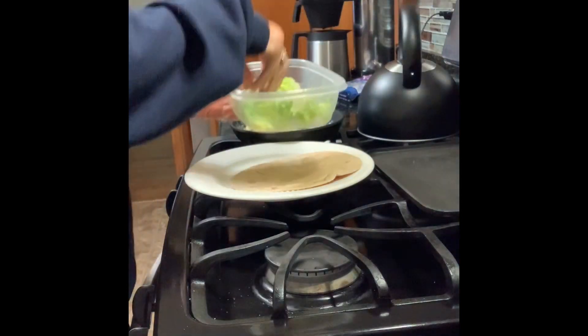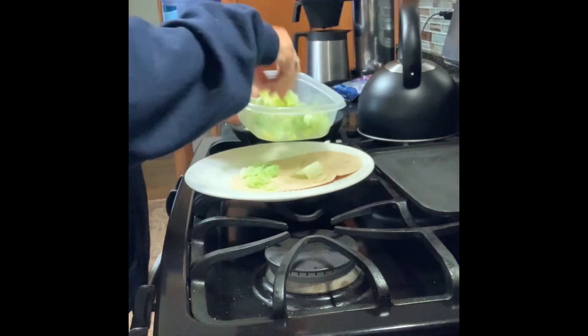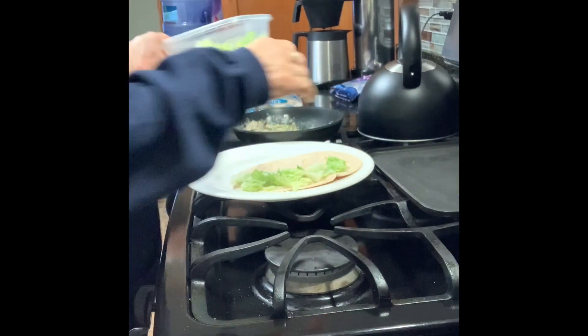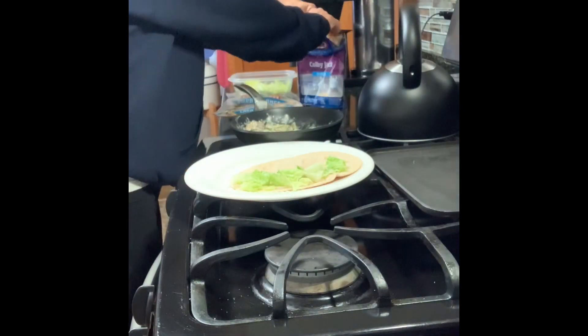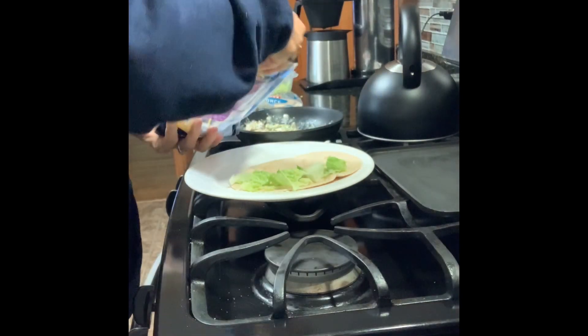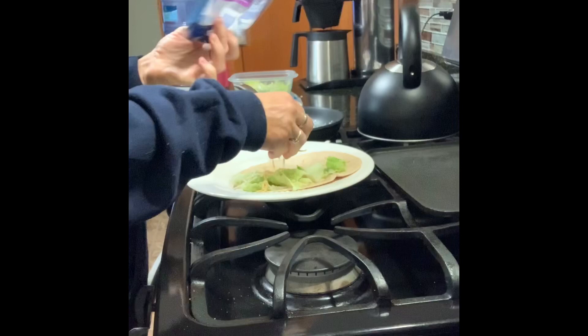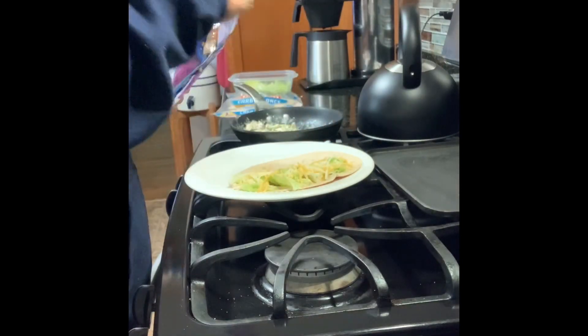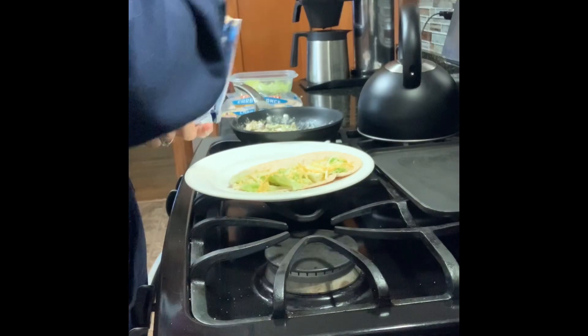I like mine with a little bit of lettuce that I've already washed and have ready to use. I use sliced cheese sometimes — today, quarantine life, I'm using what I have. I prefer pepper jack but this is what I have.